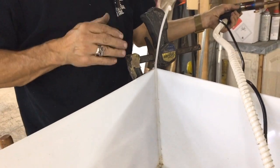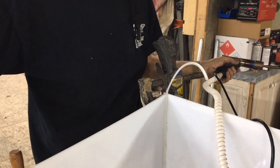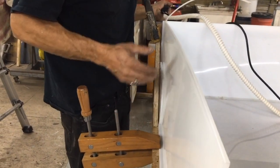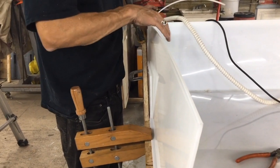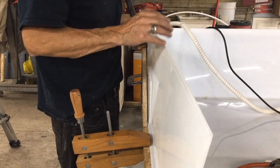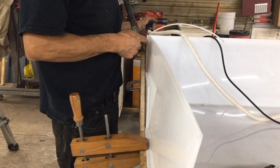Before removing any of the clamps, we're going to let this cool down. You'll notice how this has now got a really big bow to it, even though it was flat when we started. That's because of the heating contracting when we're welding. So we're going to have to move this back to where it needs to be using a bit of force, but only once it's cooled and we've welded the other side.